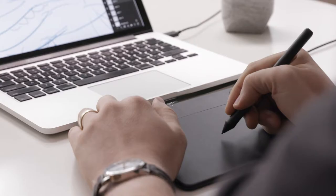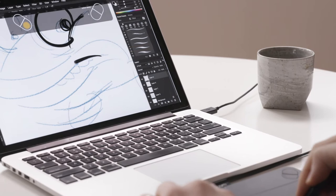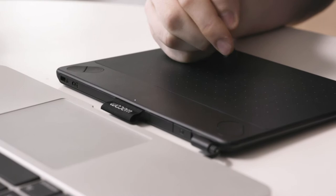Hi, I'm Jason and today I'm reviewing the Wacom Intuos line of tablets. The Intuos lets you sketch, paint, design and edit with a pressure sensitive pen on a digital canvas. You can create with a natural line in paint, pastels, ink, charcoal and more.